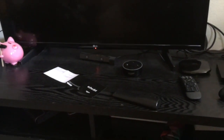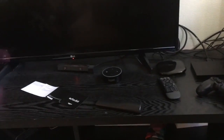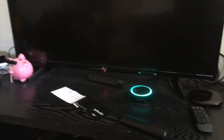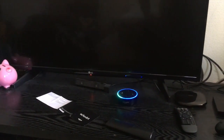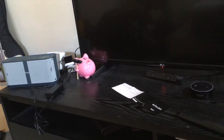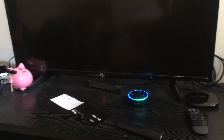'Alexa, turn off all lights.' — [lights off] — 'Alexa, turn on all lights.' — [lights on]. I've also configured some Philips Hue scenes: 'Alexa, turn on cozy time.' — 'Alexa, turn on night time.' — [scene activates]. 'Alexa, play John Mayer on Spotify.' — 'Playing songs by John Mayer from Spotify.' 'Alexa, play alternative R&B on Spotify.' — [music plays]. 'Alexa, volume 10.' — 'Alexa, volume 4.'